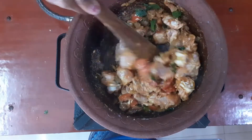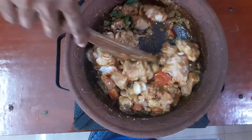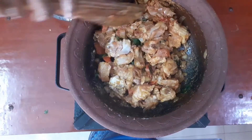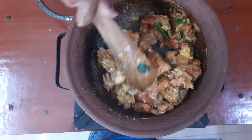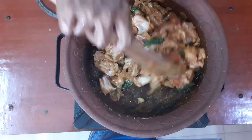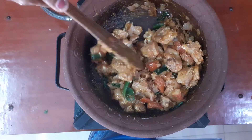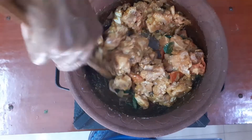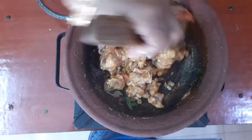Let's fry the chicken in a little bit and add a little bit to the chicken. Put some chicken in and cook it for a little bit.